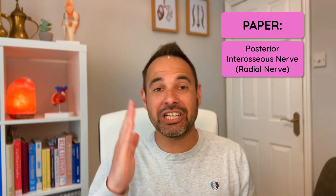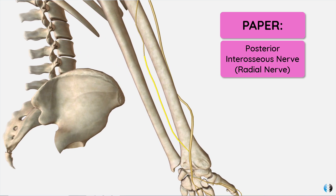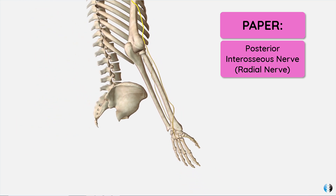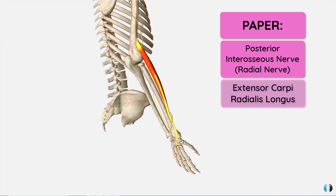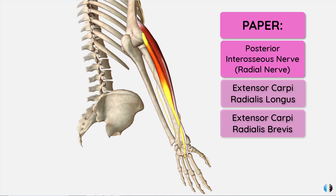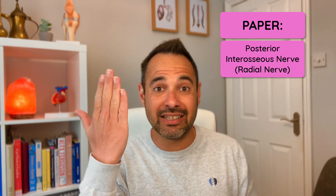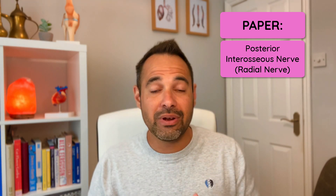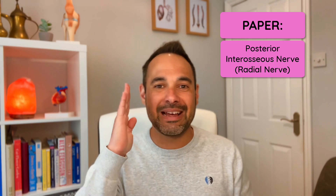Next, paper, which allows us to test the integrity of the radial nerve and a branch called the posterior interosseous nerve. These nerves innervate the key wrist and finger extensors, such as extensor carpi radialis longus and extensor carpi radialis brevis. If your patient can't extend their wrist and fingers to do the paper sign, it might indicate a radial nerve palsy or posterior interosseous nerve palsy.